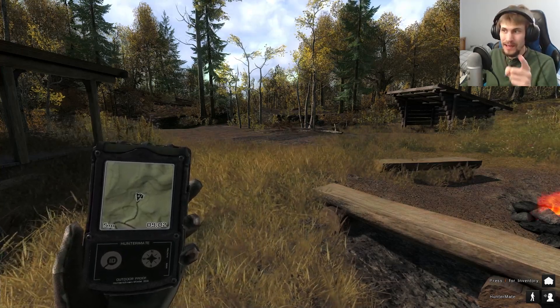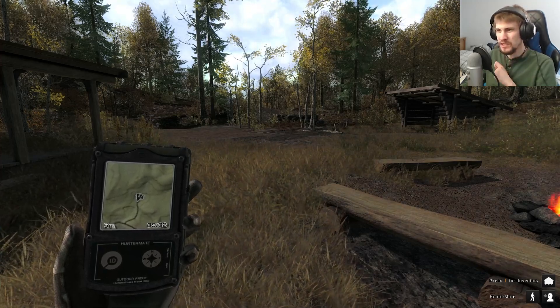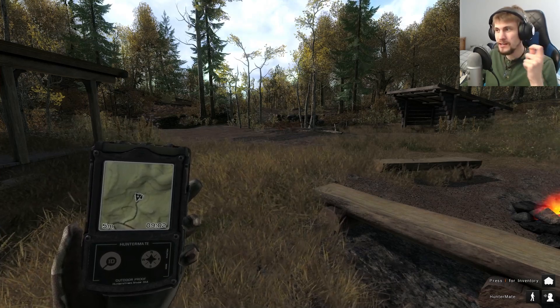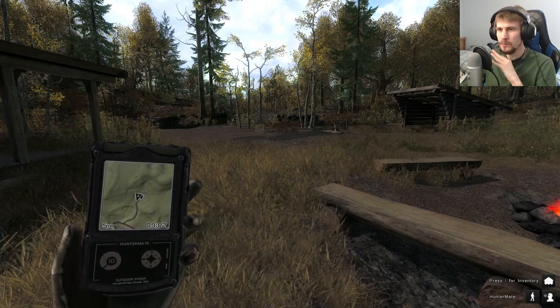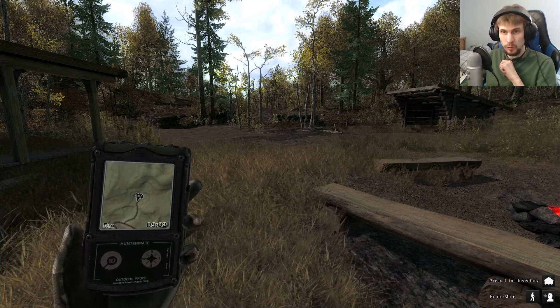I'm still going to tackle Way of the Hunter Aurora Shores, but there was a new animal added to the Hunter Classic and I think we could use a little breath of fresh air before we go back to Way of the Hunter. So we're back in the Hunter Classic to try going after the Wood Grouse.